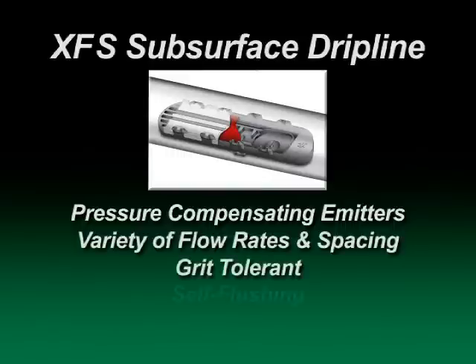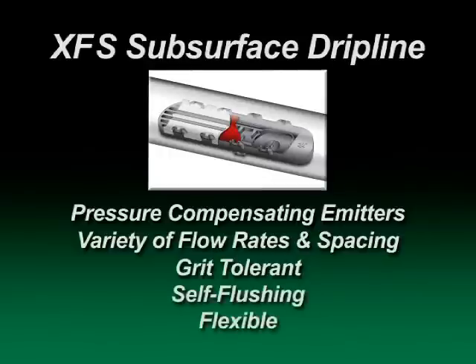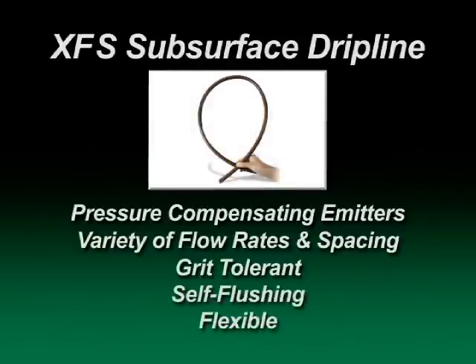These emitters are grit tolerant, self-flushing, and factory installed within the most flexible drip line tubing in the industry.